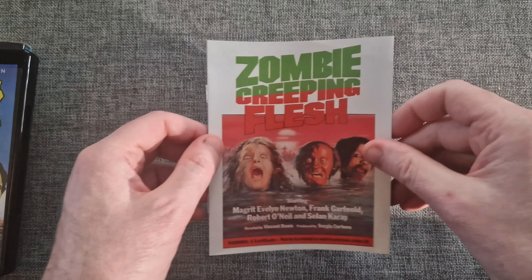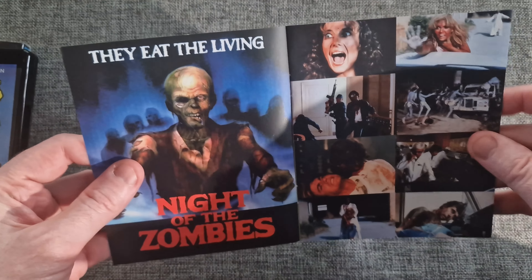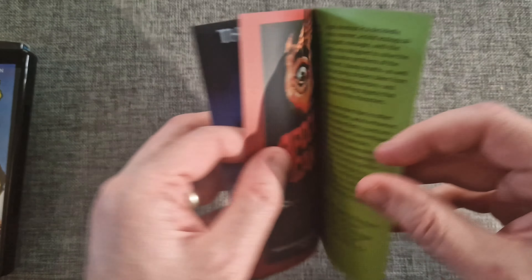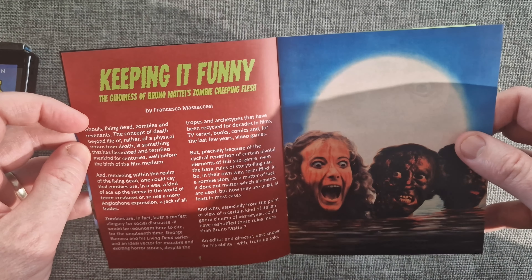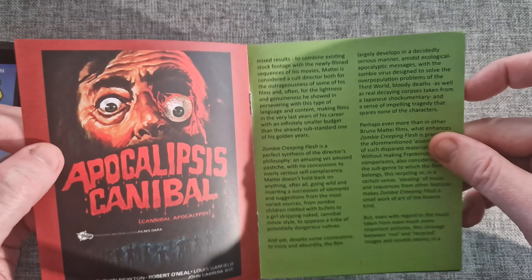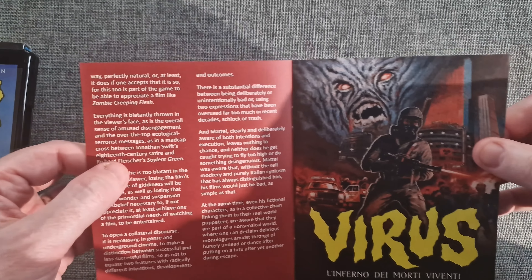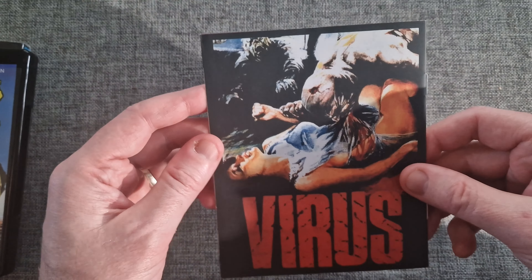It comes with a very basic booklet. It's got some nice stills in it, different posters, and the director — Francesco Massacesi, sorry if I butchered that name. There are some nice different posters and a little bit of text, which is always nice — just to give you a synopsis about the film.